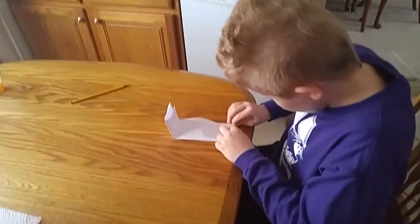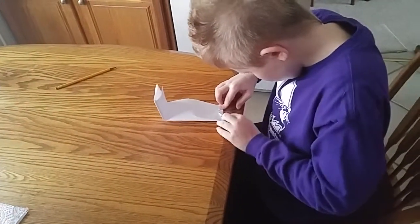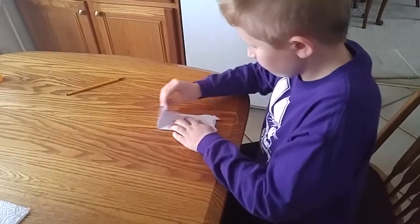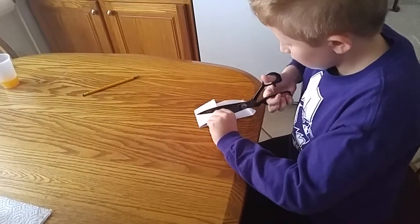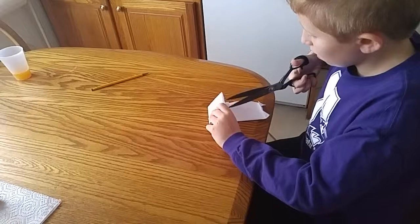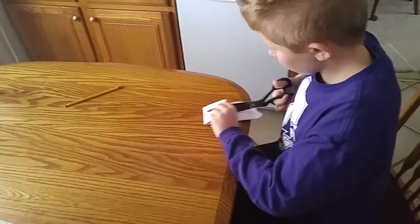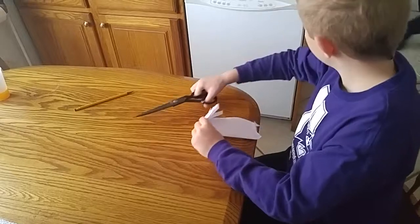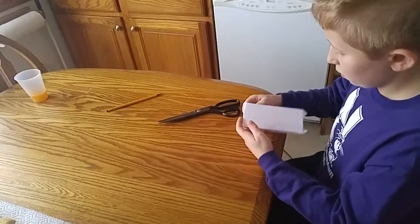Then you grab these and fold them down for his little feet. Then you're going to need scissors — these are going to be his little tentacles. Cut, not all the way, just about there, all the way down, like three or four times. I've made this before and I did four, and it looks pretty cool — it's wonderful.